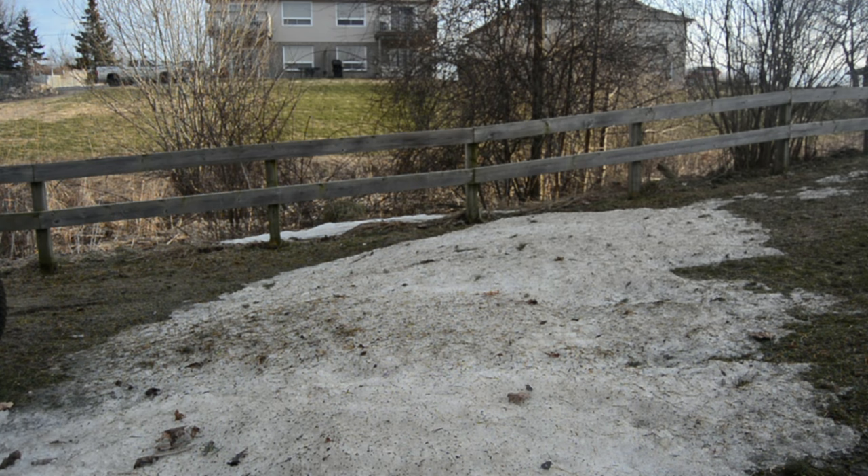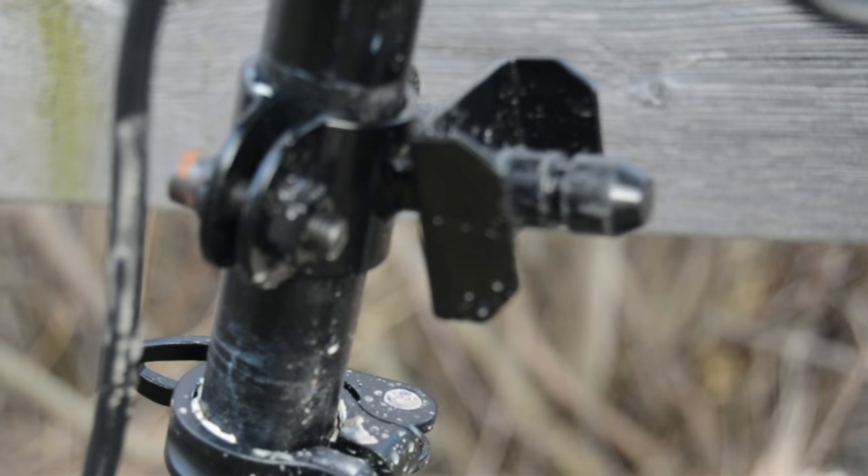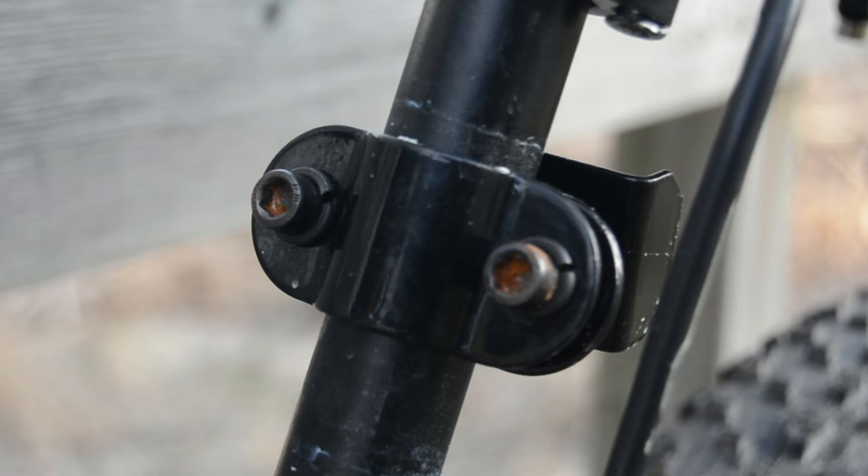Unlike most bike trailers, this one uses a unique seatpost connector that I've really come to appreciate, but it's not perfect. The linkage itself is very secure, but there's no quick way of removing it from the bike.